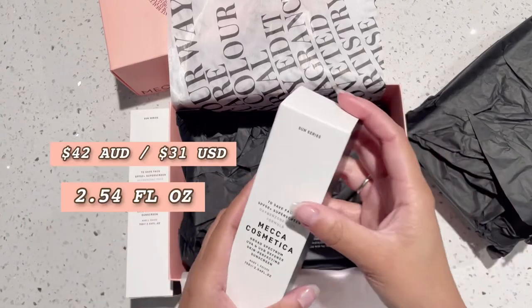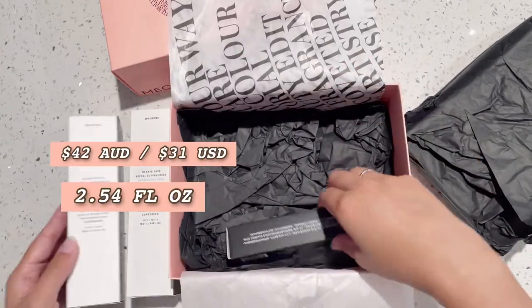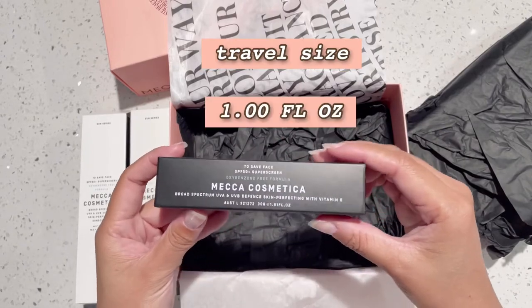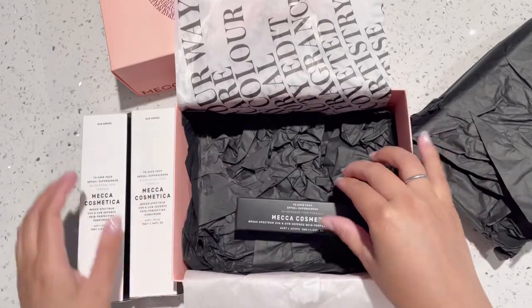I got this in a 2.54 fluid ounce bottle, which is 42 Australian dollars, and then the travel size, which was 1.0 fluid ounce.